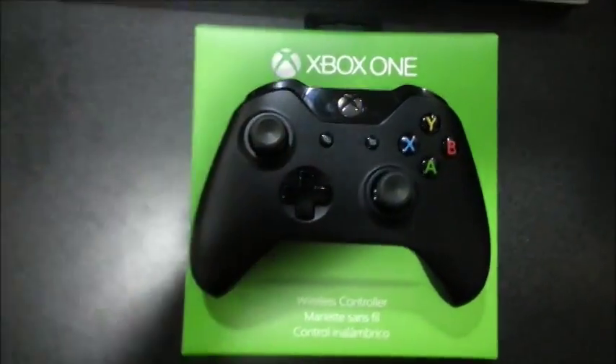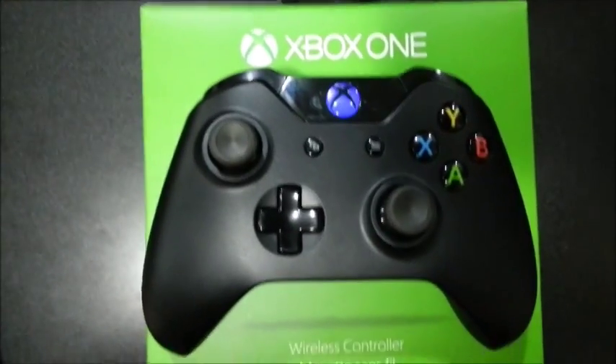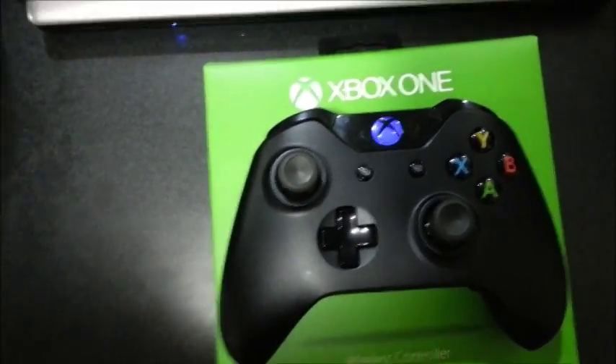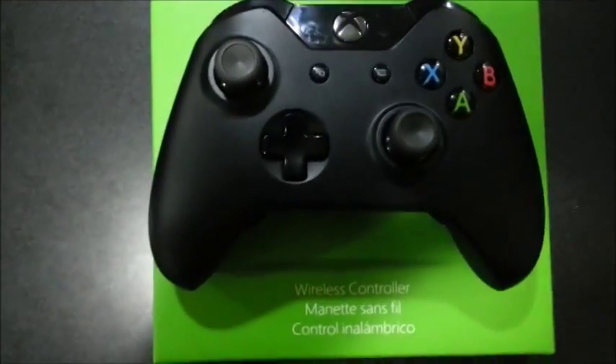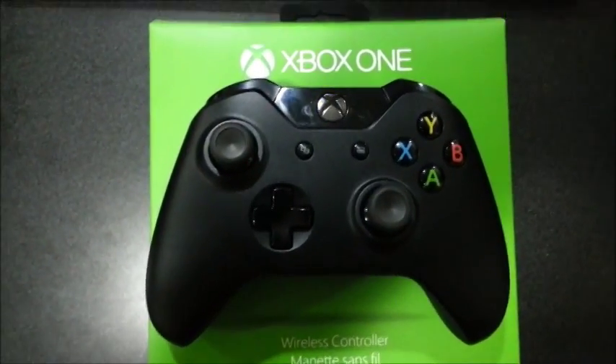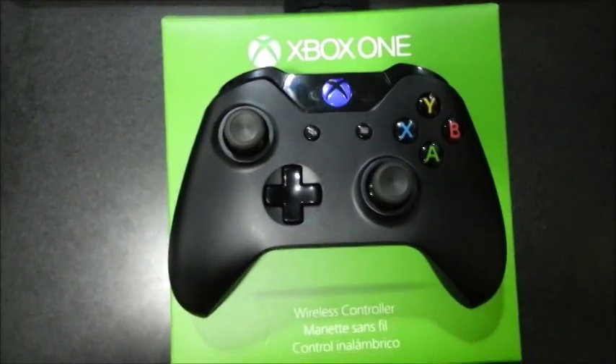So here it is — I decided to do blue. I will post a link to my webpage that should have eBay links, and if you would like other colors or anything else, I can do that. So here it is.